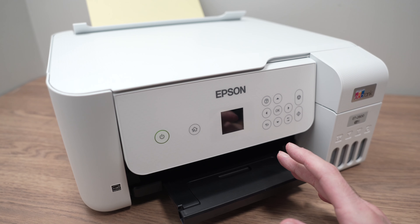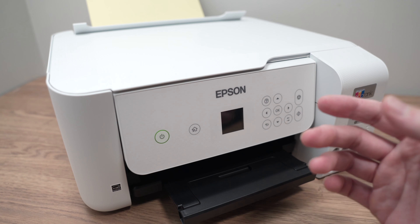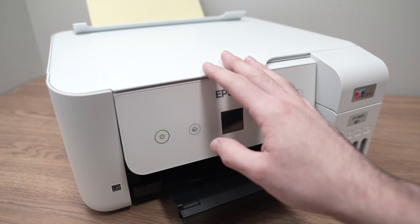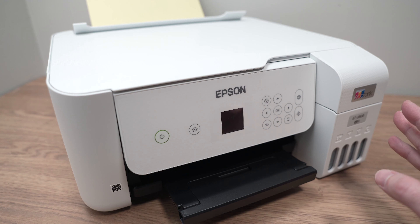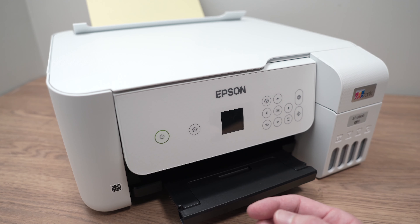In this video I'll show you a few solutions in case your Epson EcoTank ET2760 printer is not connecting to your Wi-Fi network. So let's start with the easiest of these solutions.